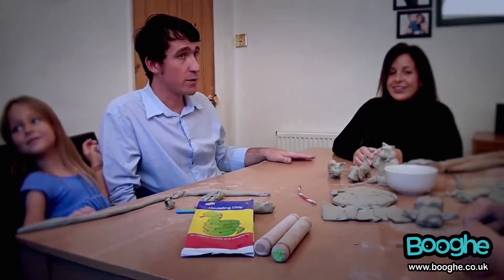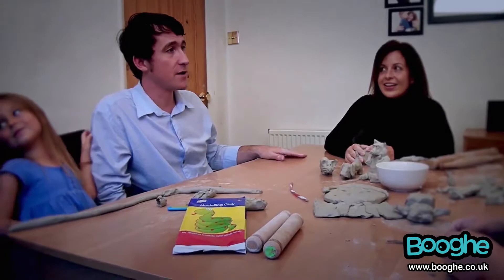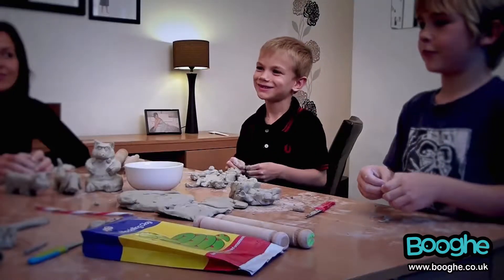So now we've made them all, put them on a tray and we'll leave them to dry overnight and then tomorrow we can paint them all. Yay!